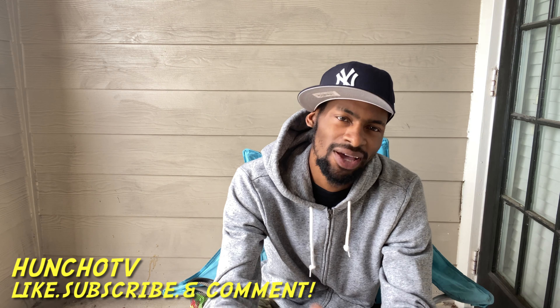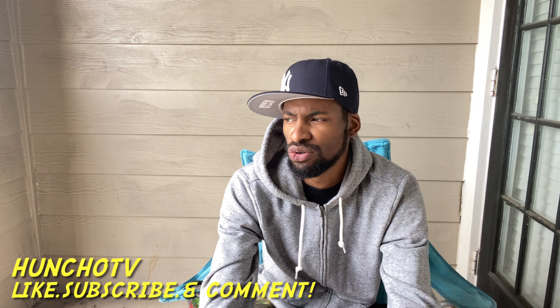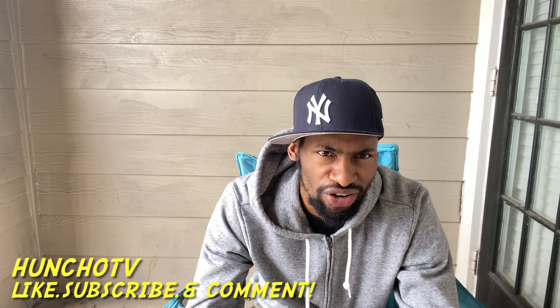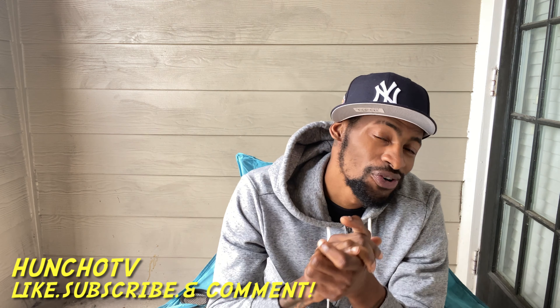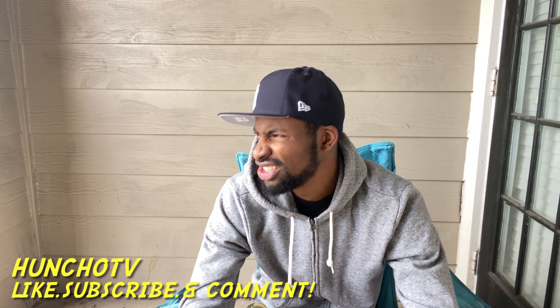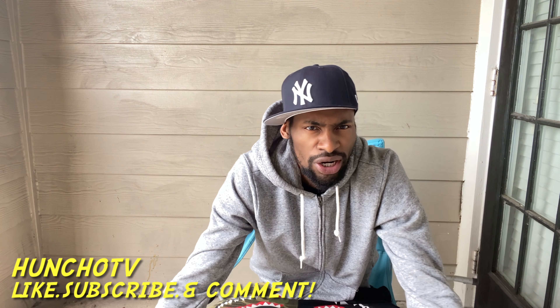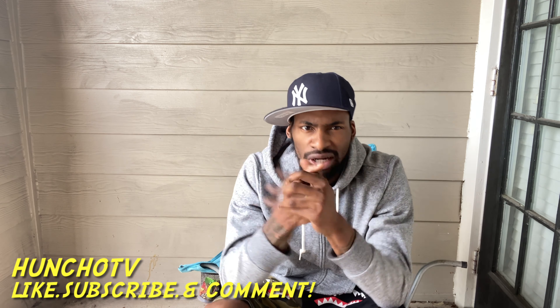I'm back with another review and unboxing video. As y'all can tell by my voice, I'm sick, but that don't stop the grind — I'm still here. Y'all make sure y'all watch the full video, like, subscribe, and comment. Come join the family if y'all not already part of the family. Come join Vic Gang, be a part of the gang.